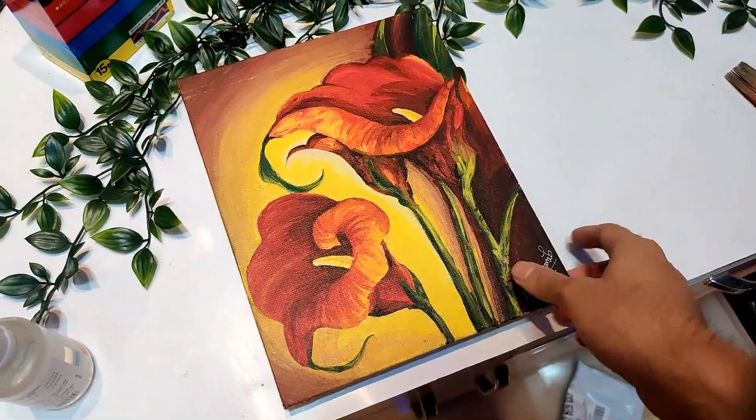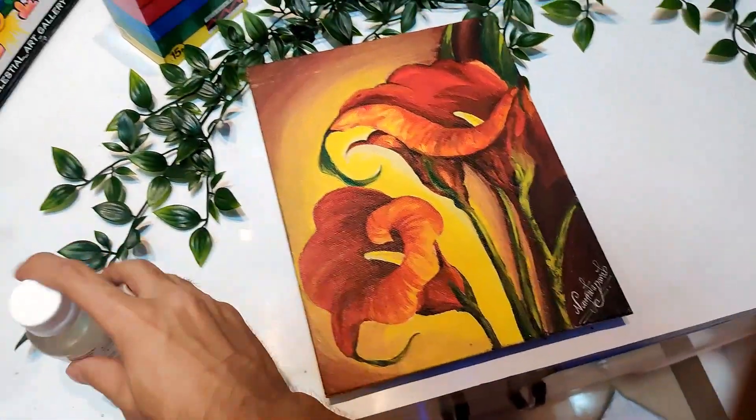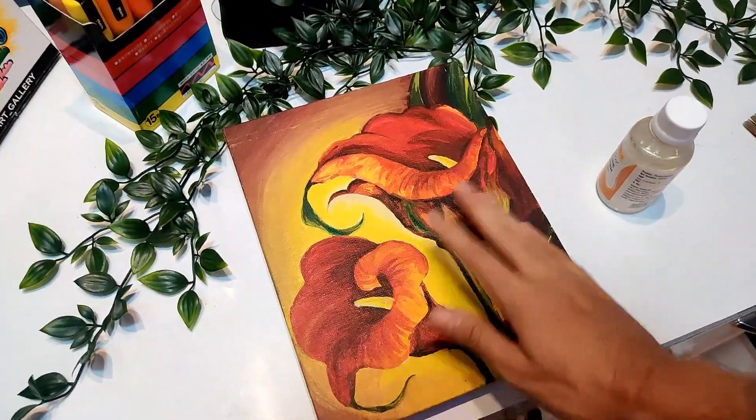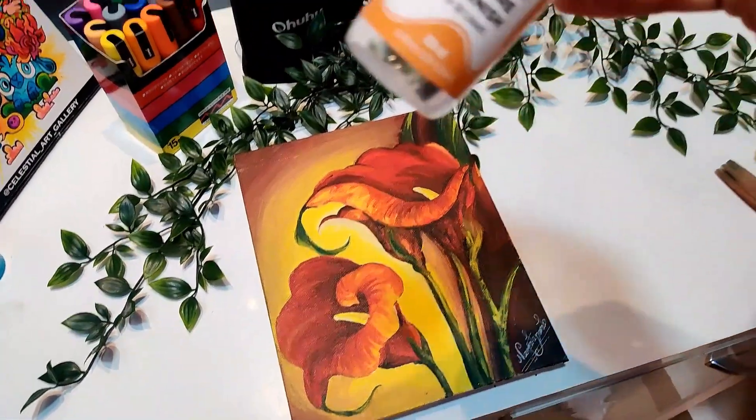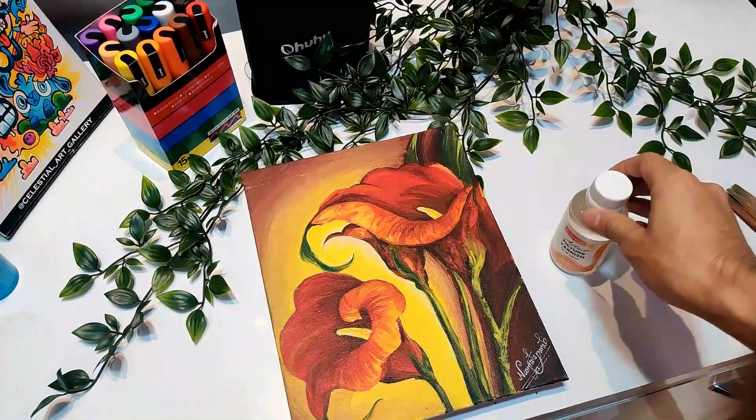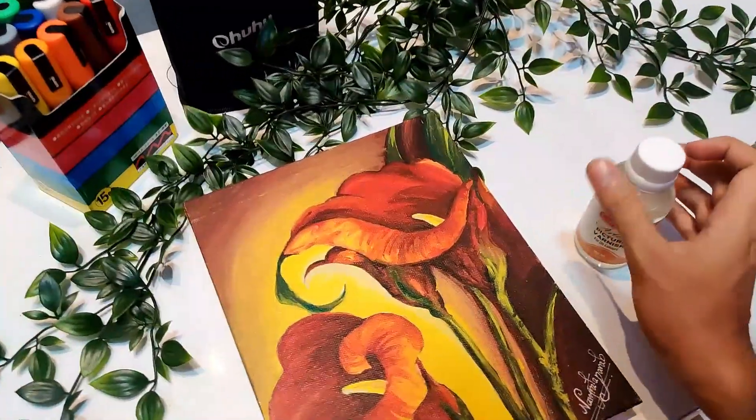I have done this acrylic painting, so I will try it. I have used direct acrylic paint — not Posca — and the smell is very bad. It's really affecting me. I need to open the windows.